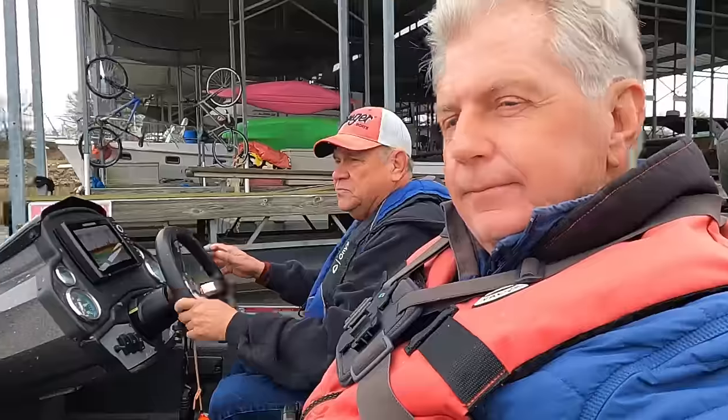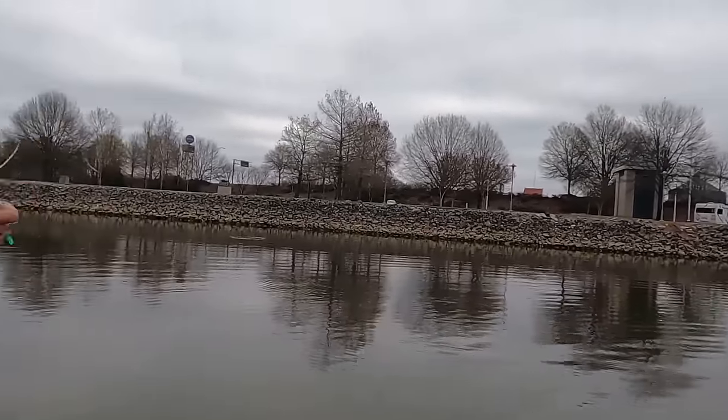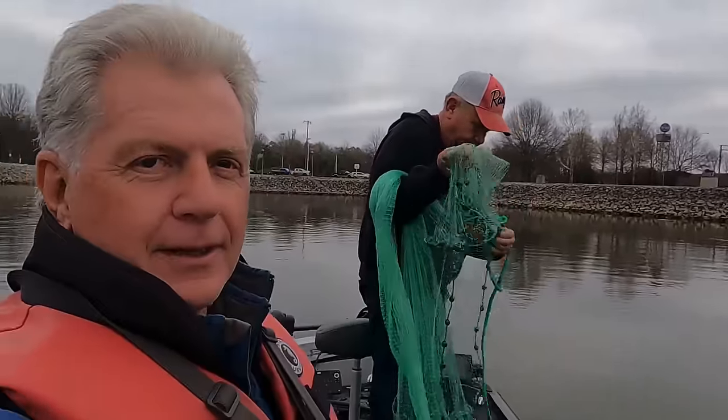Folks, appreciate y'all tuning in. I'm Rocky Drake, Rocky Drake Outdoors. That's Ronnie Leatherwood right there. See the rings? What we're looking for here — we're looking for yellow threadfin shad, yellowtail is what we call them over here, or gizzard shad. And we got them — they're flipping everywhere! Oh lord, the bait. I don't think it's gonna be any trouble to catch.